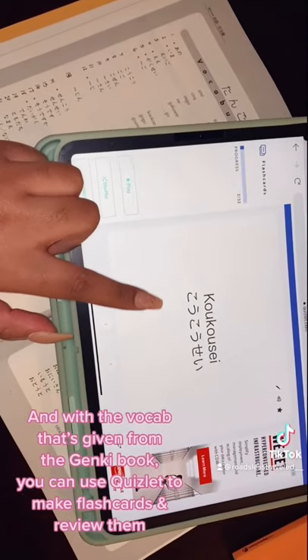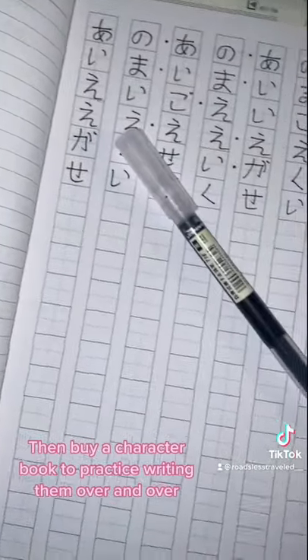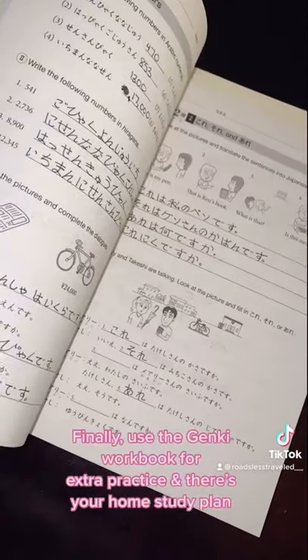You can use Quizlet to make flashcards and review them, then buy a character book to practice writing the vocab over and over. Use another notebook to practice the grammar points, and even utilize Busuu for this too. Finally, use the Genki workbook for extra practice — and there's your home study plan. Enjoy!